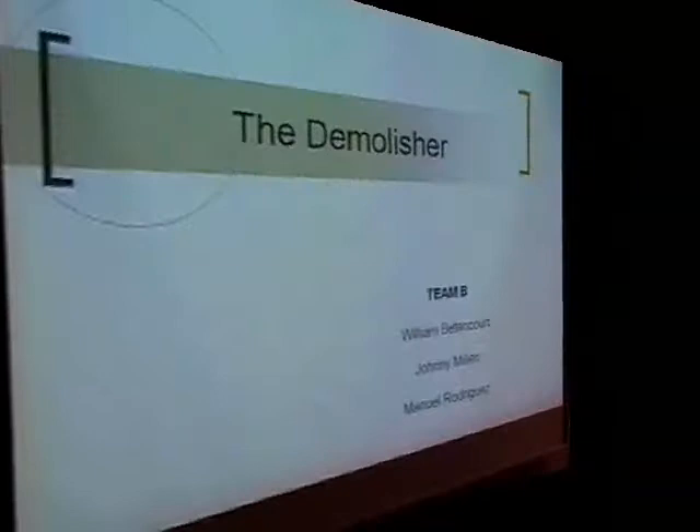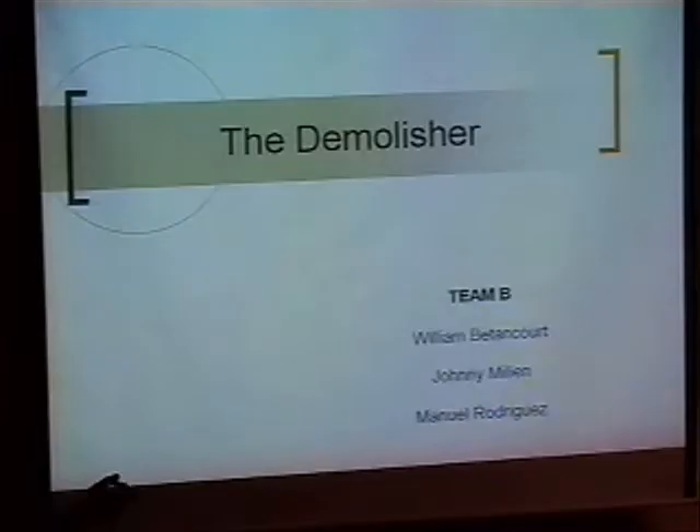Good evening. This is William, myself Johnny, and my partner Manuel. Our project is The Demolisher, as everybody already saw in the last presentation.